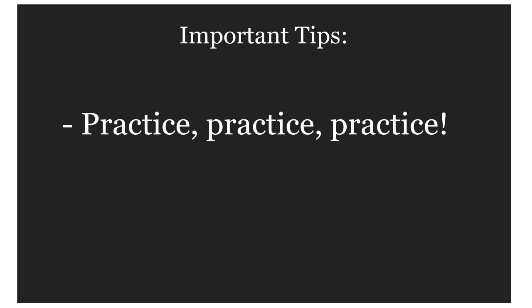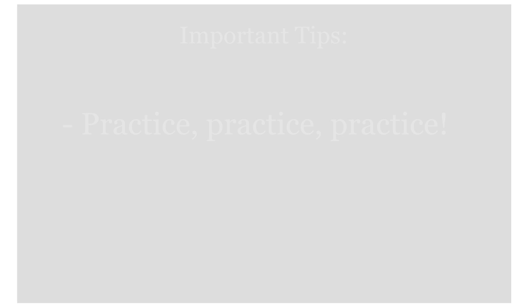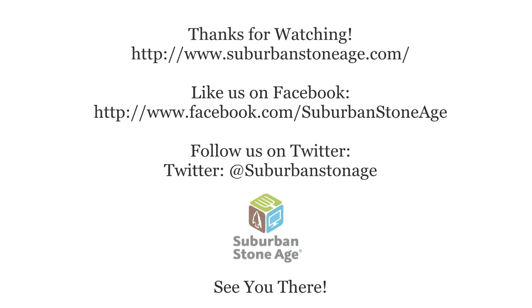This technique is simple, but it takes time. Practice it so that you can use it quickly and efficiently when you need to. Join in our adventures proving sustainability works at www.suburbanstoneage.com. Like us on Facebook and follow us on Twitter. See you there!